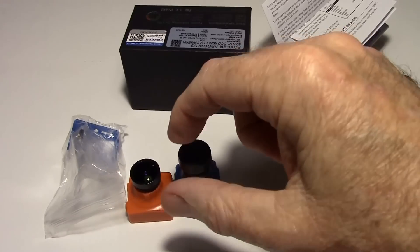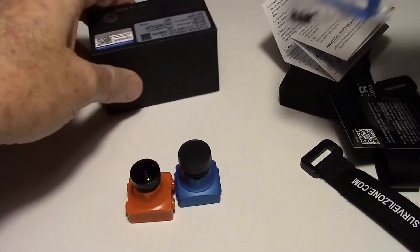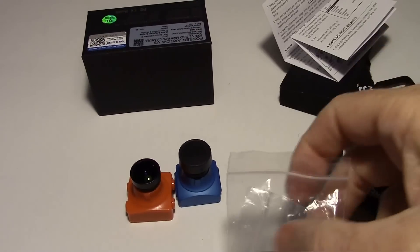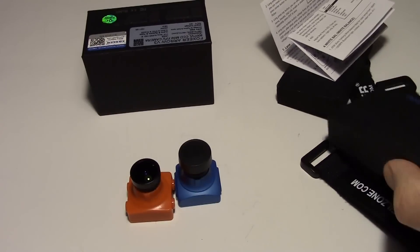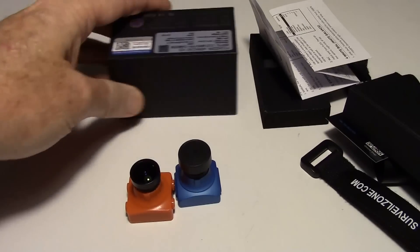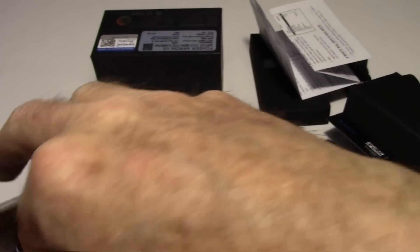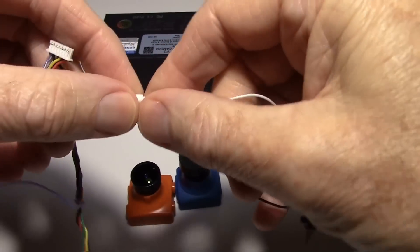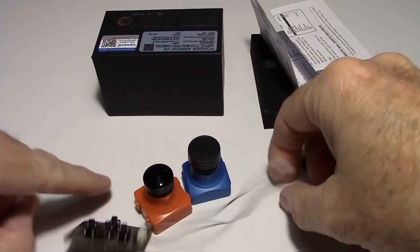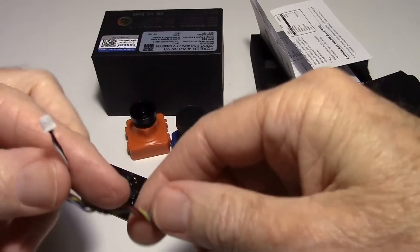One thing I noticed: I did not get a menu board with this sample — for some reason it wasn't included. I don't think that's normal; most people do get a menu board. There should be a menu board and some wires. I'll show you what it would look like using the V2's — here's the menu board, you should get one of those, and it works the same way as on the V2.